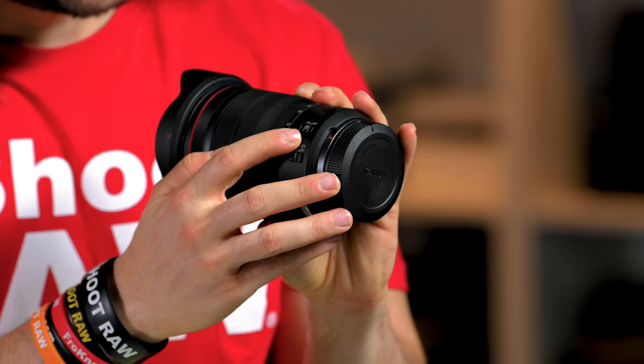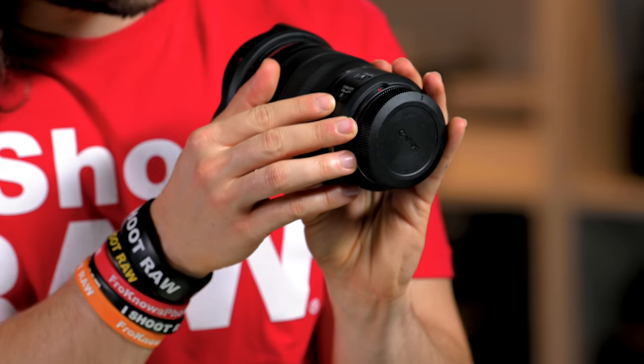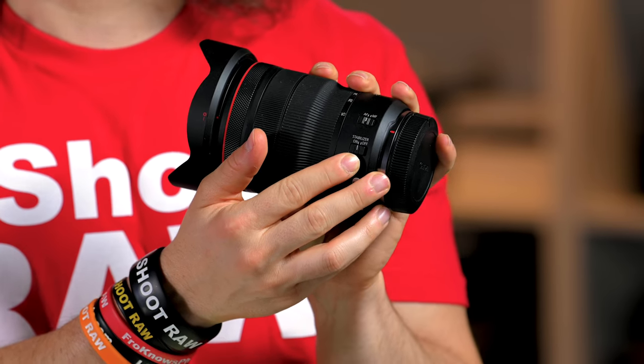On the side of the lens you have two switches. One is AF to MF, and on the other you have stabilization on or stabilization off. That is a good feature to have, especially if you're running and gunning and shooting video — since stabilization doesn't exist in any of the R bodies at this time.